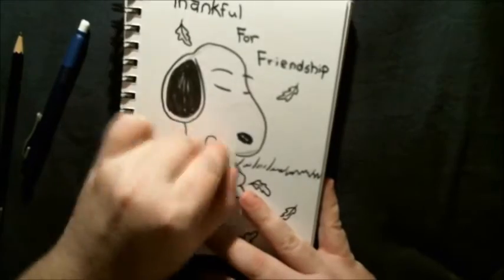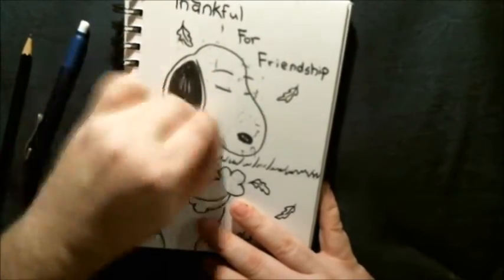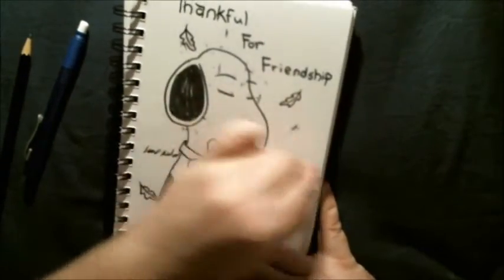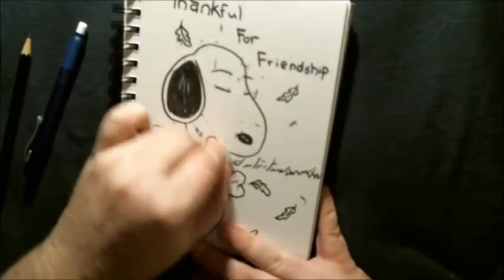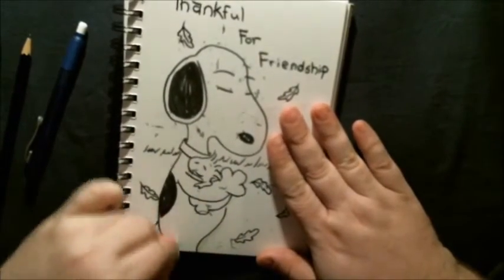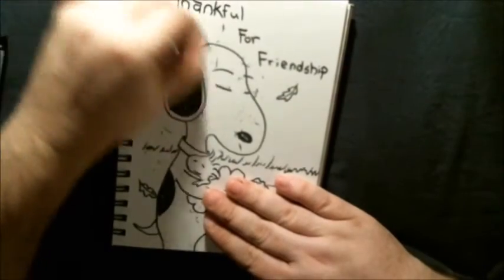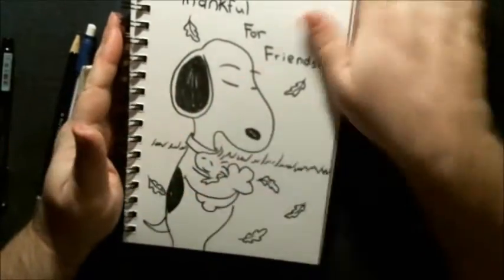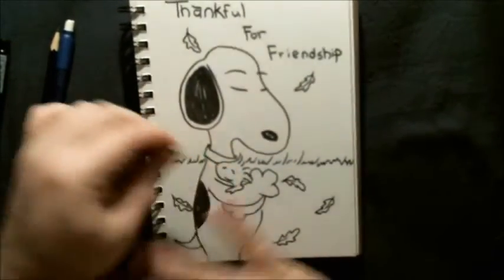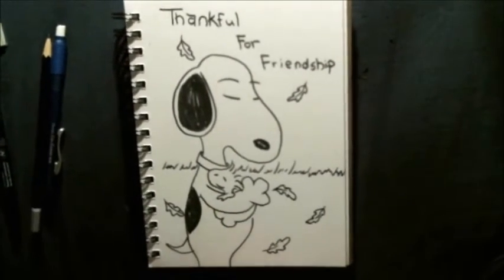I'm going to grab my erasers. Now you'll find sometimes when you're erasing things, some erasers will dull your black — just go over it again if it bugs you that much. Some people it bugs, some people they don't really care. I'm dropping things, knocking things over. So there's our basics, what we've got going on right now.